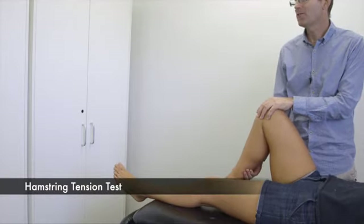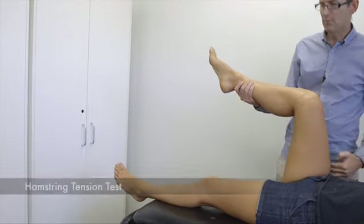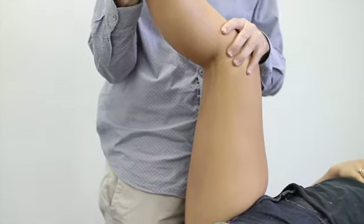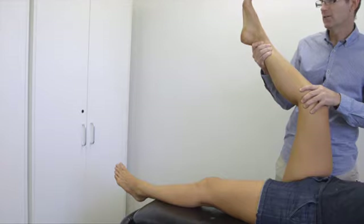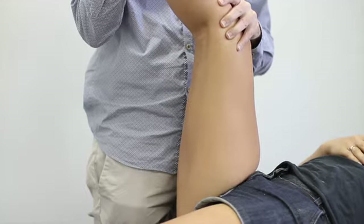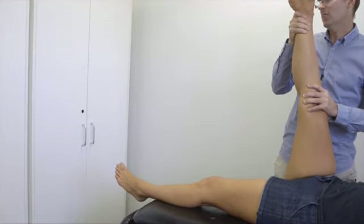This is a hamstring tension test. You place the leg at right angles to the body when prone and then lift the leg. This first example shows high hamstring tension. This is a medium hamstring tension — when you can't go any further. And this is low hamstring tension.